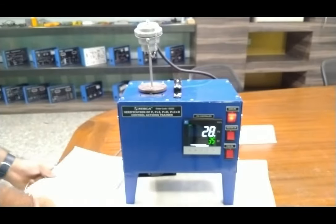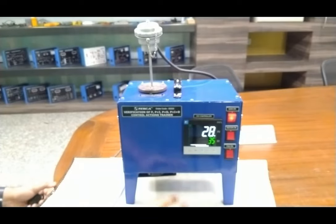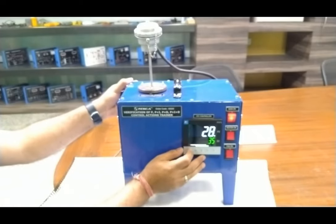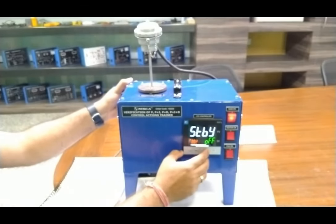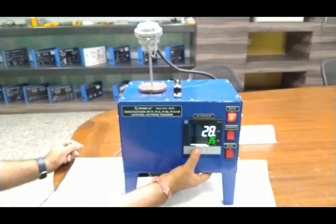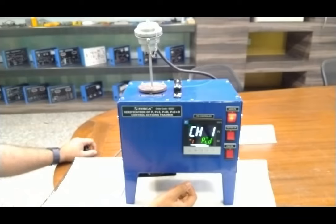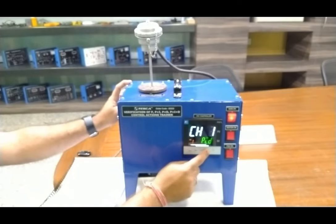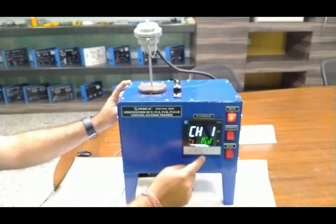Now we will enter the values as given in the user manual. To do that, press the select button for two to three seconds. If you press it briefly once, you get to the direct menu of manual, programming, and auto-tuning control. To go to the settings and parameter menu, press select for about three to four seconds. Now we have reached the channel one settings. Use the up and down buttons to navigate to different channel menus, and press select to enter any channel.